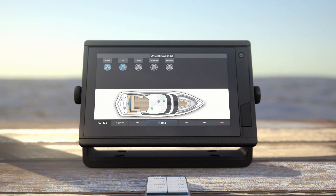Now you're able to monitor your sensors via the ActiveCaptain app. That's all for now. Thanks for watching.